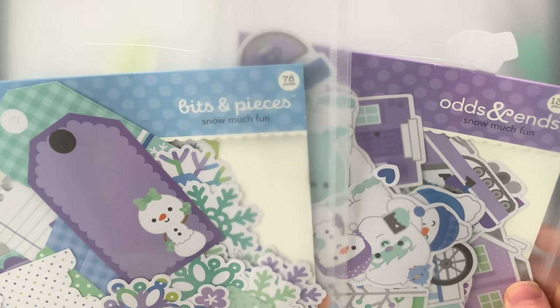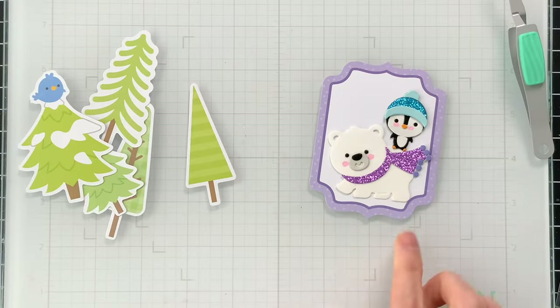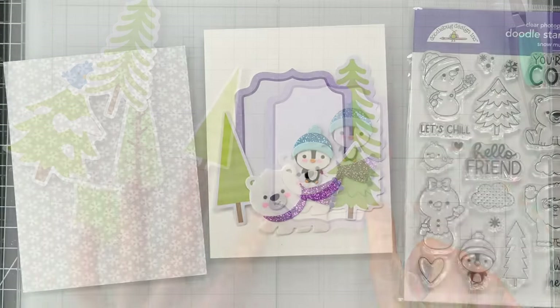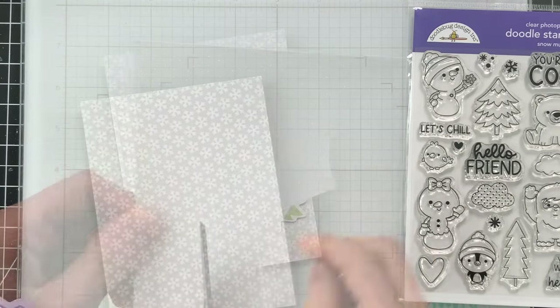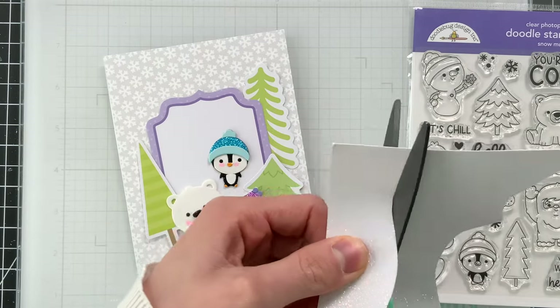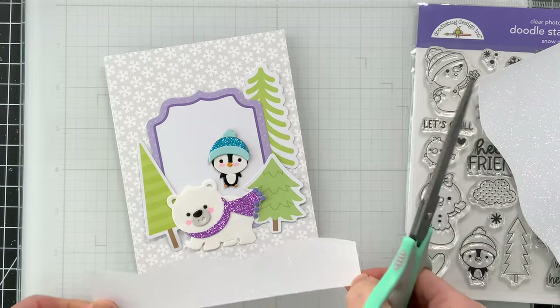Once my critters were assembled, it's now time to add some decoration. I've got both the Bits and Pieces and the Odds and Ends ephemera collections from Doodlebug, and we're going to utilize pieces from those to add a nice arrangement around our penguin and polar bear. I'm also going to cover my card base with some of the 12 by 12 pattern paper from the Snow Much Fun collection, and then I also freehand cut a snowy bank from some Simon Says Stamp white glitter cardstock, which I'll glue at the bottom of my card.